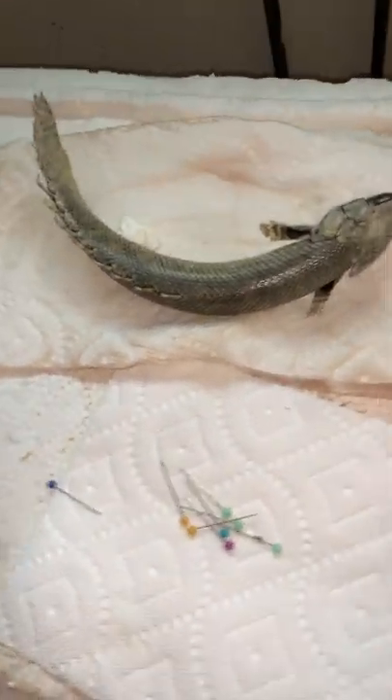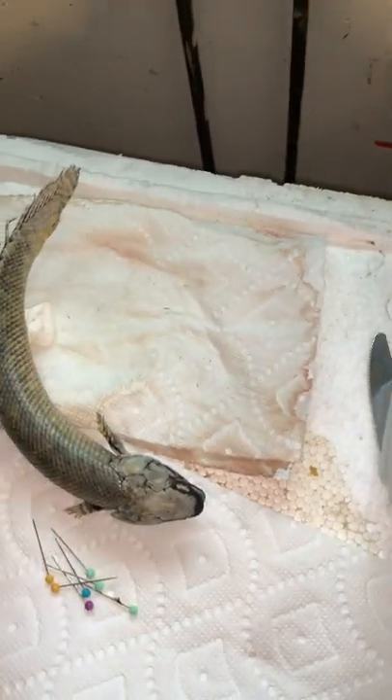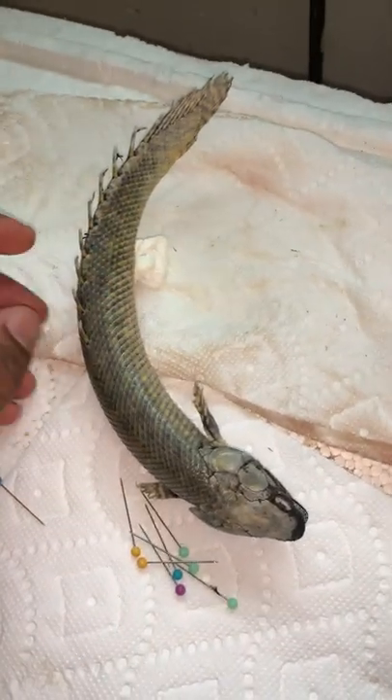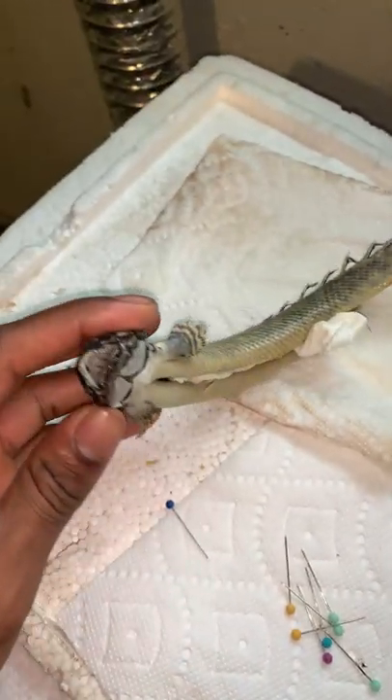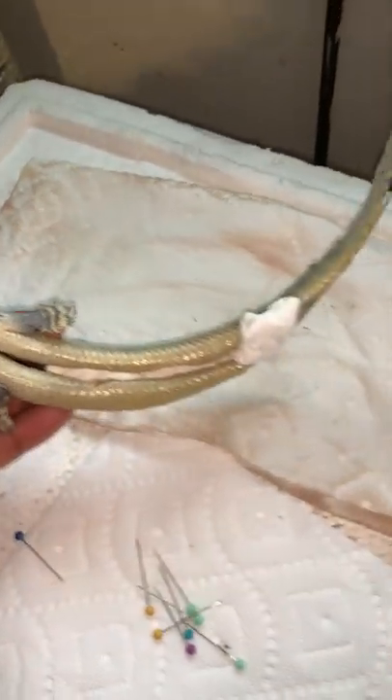It smells pretty bad right now because it's in a drying stage. Basically what I did — first you have to make sure that the fish is completely dead and thawed out.